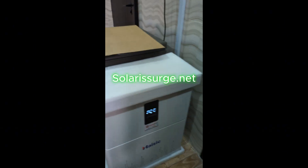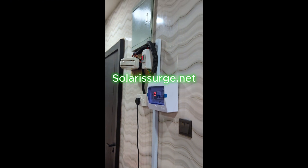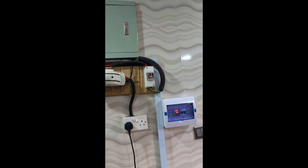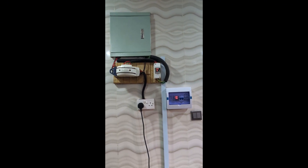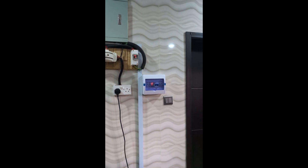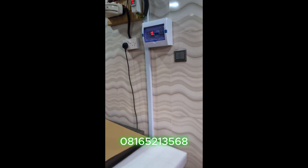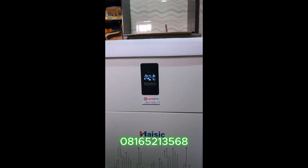The inverter has been connected nicely, as you can see here. We've done all the wiring neatly on the board and done our load separation. We're connected to about two circuits at the moment. This will serve as a backup system for a few minutes to a few hours every day. All good.